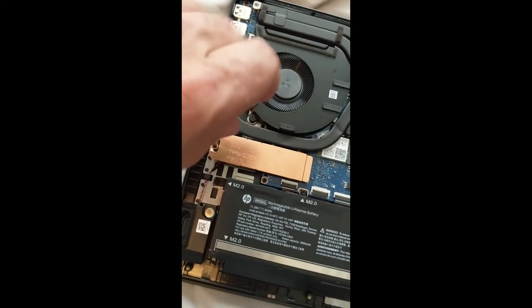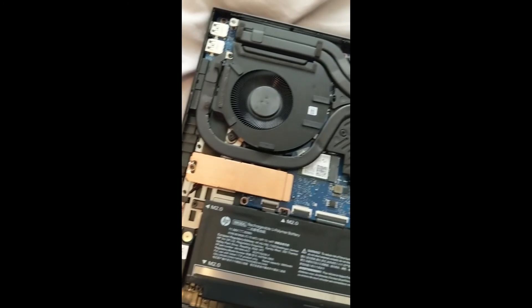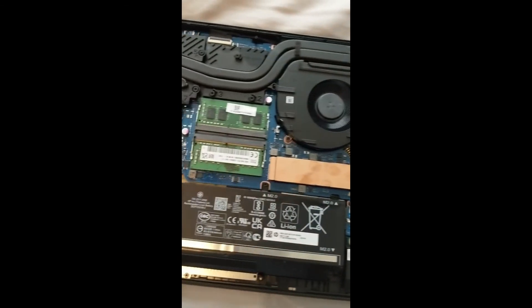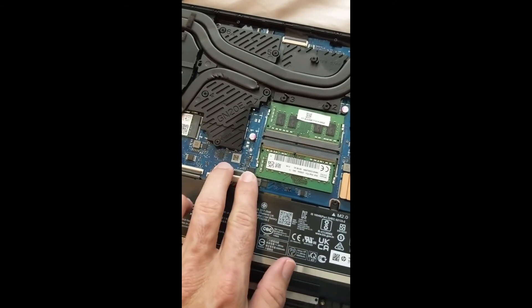Now we put the back panel on. Don't over-tighten these tiny screws. Here you can see the fan system and the cooling — everything looks pretty good inside this laptop. Now we put the power back in.